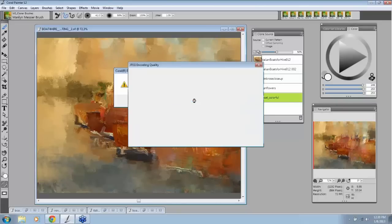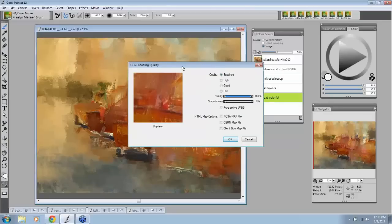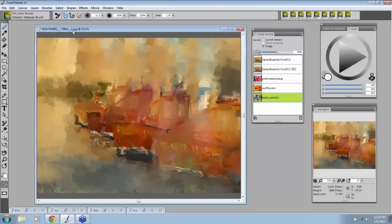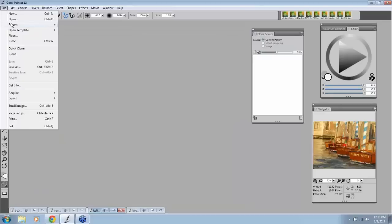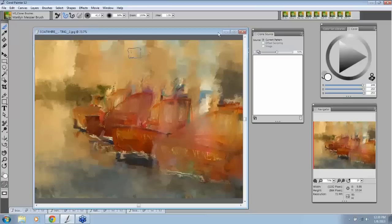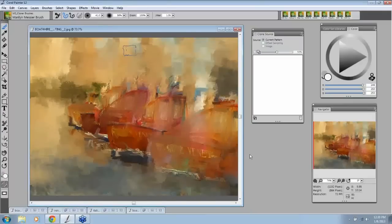Now I click OK, the JPEG screen comes up, and people always ask — do I save it as excellent? Why wouldn't I? I want the best, so I save as excellent, don't touch anything else, and go OK. See it changed up here — saved to a JPEG. When I close it and reopen it, it will not have the clone sources. Let's open up the JPEG and see — clone source is empty, no clone sources there.